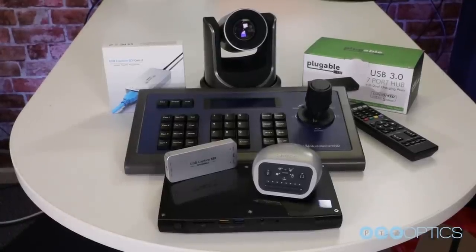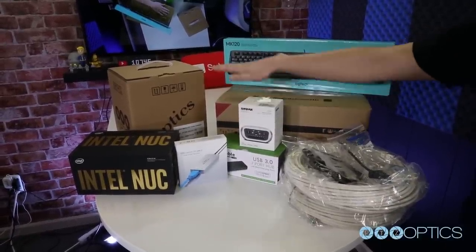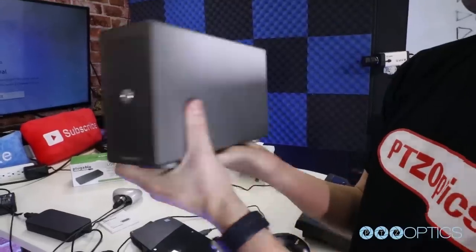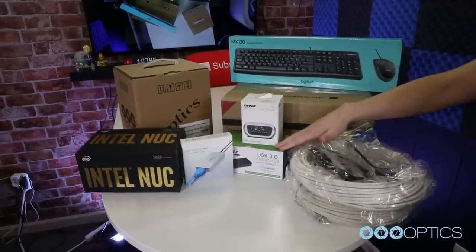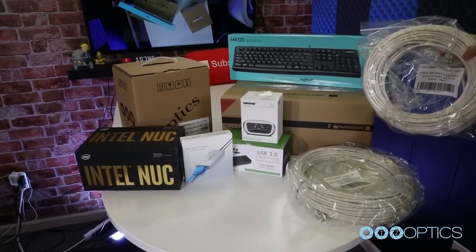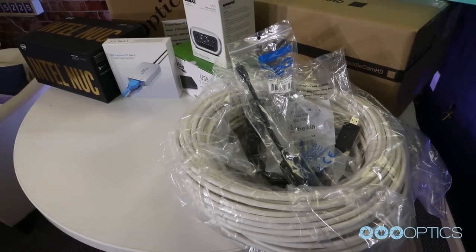Let's review everything that comes inside the box. Inside your Producer Kit box, you will find a USB keyboard and mouse, a Huddlecam HD Joystick Controller, a PTZOptics Camera, an Intel NUC computer, a Magewell SDI capture card — or a four-port SDI enclosure with the PTZOptics Producer Plus Kit — a USB 3.0 7-port hub, a Shure MVI XLR to USB interface, a 100-foot plenum rated 3G SDI cable, a 100-foot serial camera control cable, a 6-foot HDMI cable, and a DisplayPort to HDMI adapter.